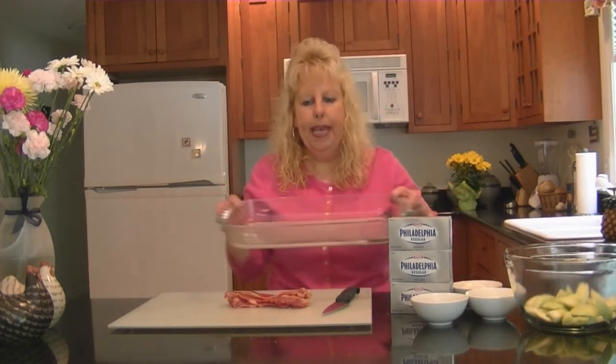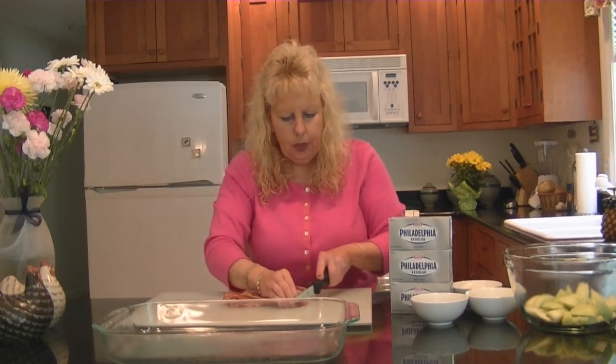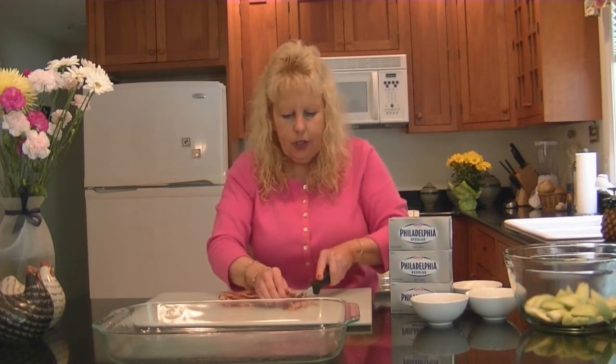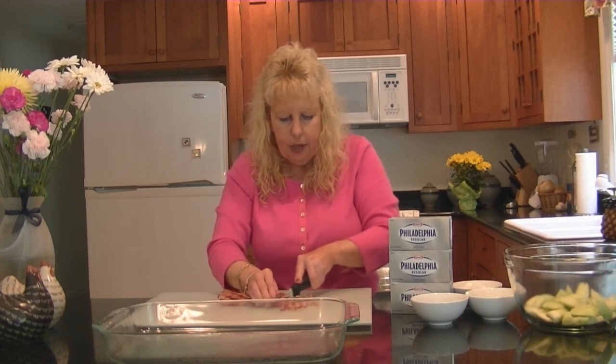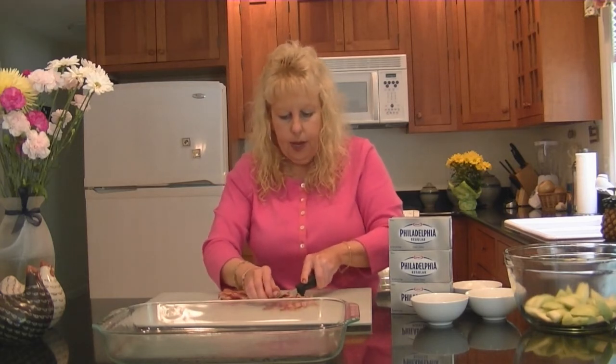I preheated my oven to 350 degrees and I've also taken my nine by 13 baking pan and sprayed it with some cooking spray. Even though we're going to be using butter in this recipe, I've sprayed it with cooking spray. Now we're taking six slices of bacon and we're going to chop these up into pieces to add to the recipe.